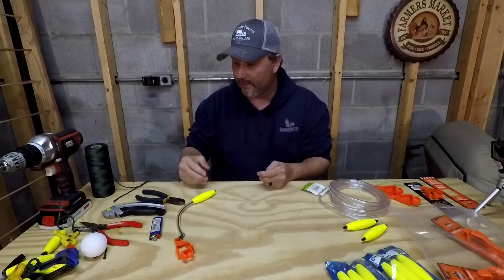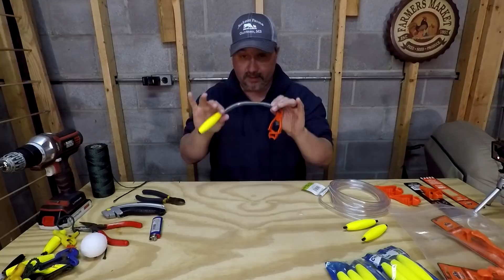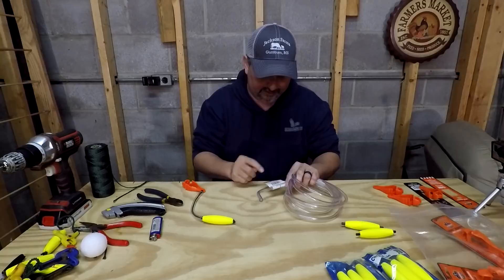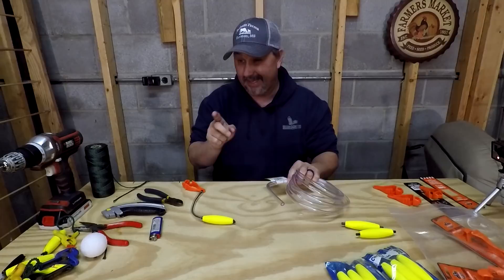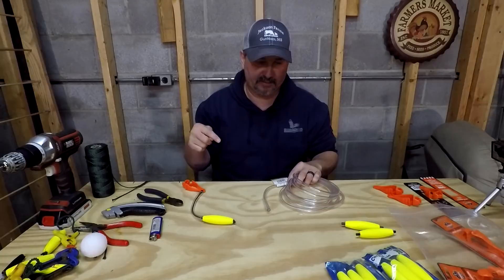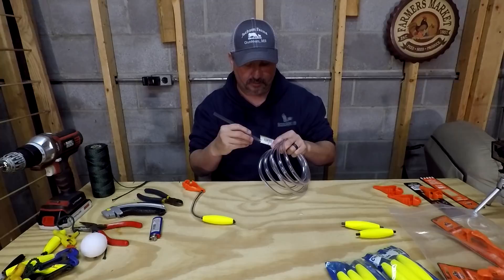The tubing — I'll show you how to use that here in a minute — I got it at Lowe's. Just some clear vinyl tubing, 10 feet long. The inside diameter is a quarter inch, the outside diameter is three eighths inch. I tried some smaller diameter, but it was really hard to get the paracord in there without threading it with a needle and pulling it through, and it was just a little bit too much trouble than it was worth. So I got a bigger size. You can use a smaller size for a more compact application — it's just whatever you want.